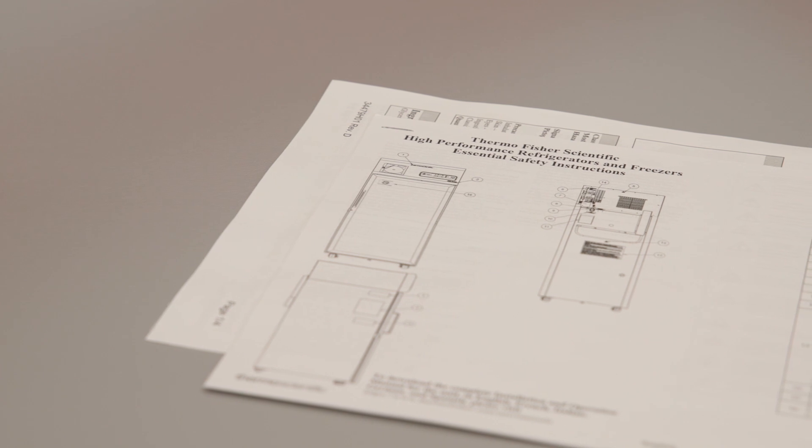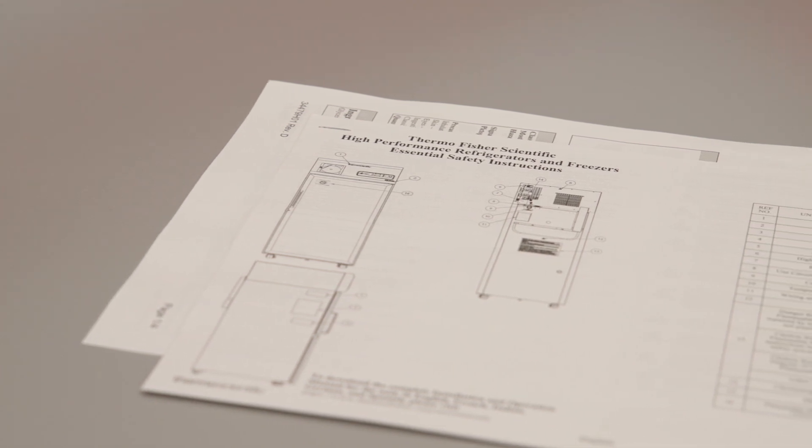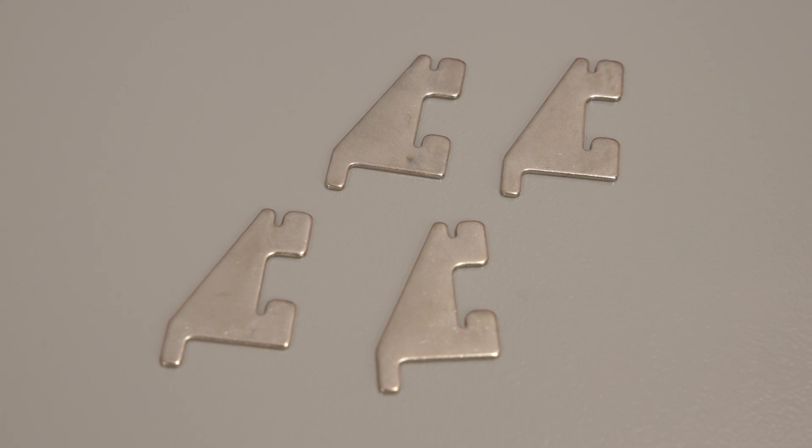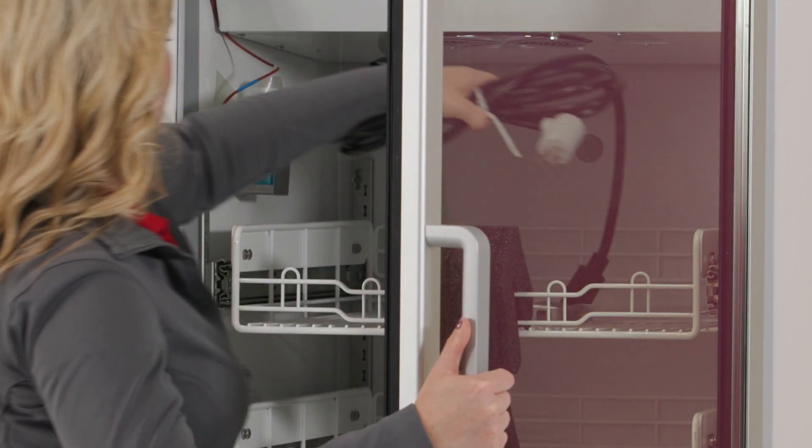Verify that the components are all present: installation and operation manual, door lock key, shelving clips, shelves, and power cord.